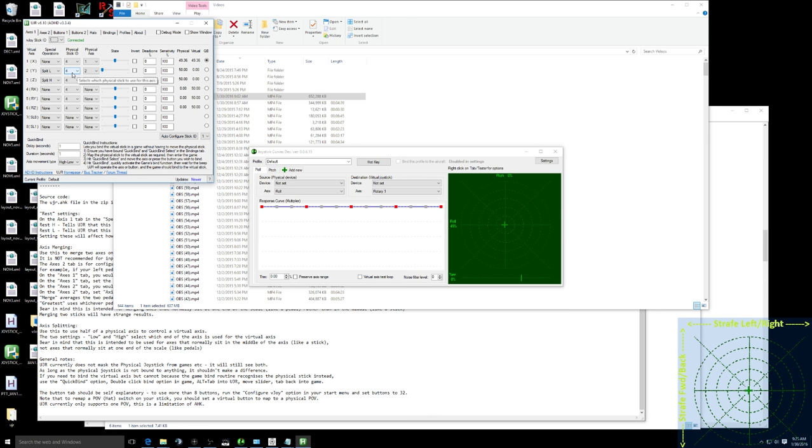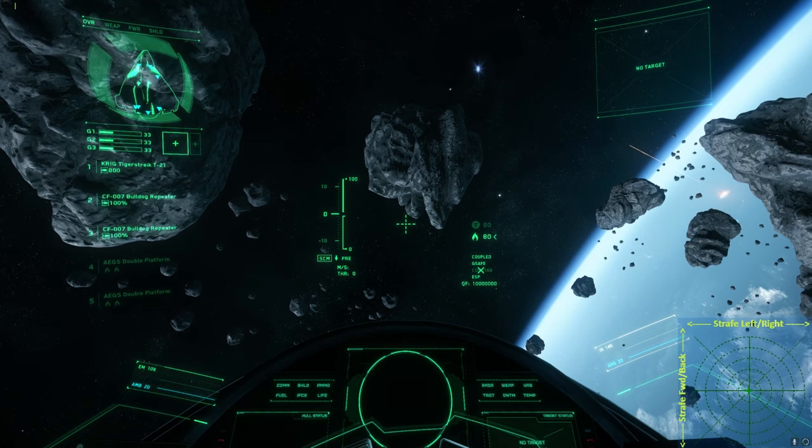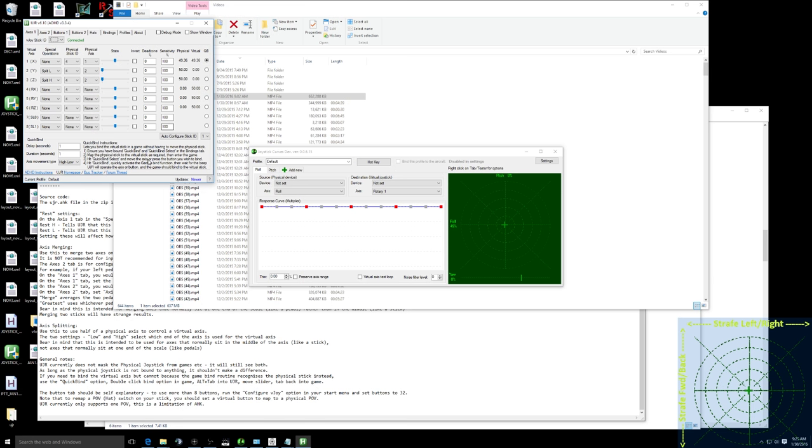You can probably just put these settings in and see what happens, then troubleshoot from there. For split low, set physical stick ID 4 — that's whatever your stick ID is. To find the right one, switch back to the game and try each until you identify the correct stick. Physical axis 2 is the Y-axis. Also, 'Joystick Curves' is the program that gives me the overlay in the lower right corner of the screen — you don't need it, but it lets you see what I'm doing with my left stick.